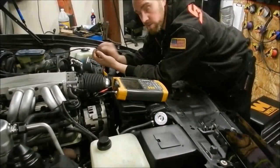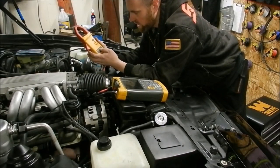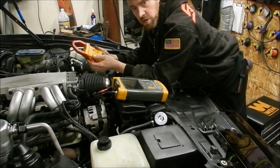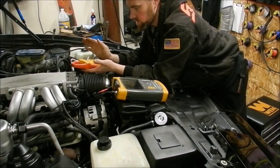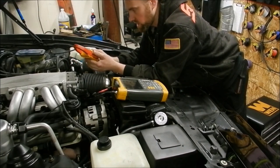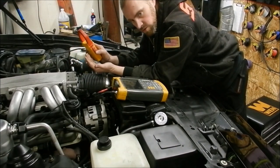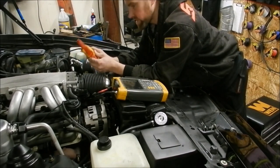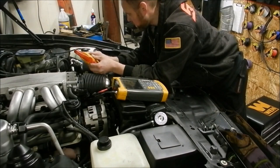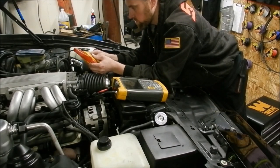So you can see I have the lab scope here. What we have is a Fluke I-410 — it is a high current amp clamp, AC-DC. You can get all kinds of different brands of these as well, it doesn't have to be the Fluke. Nothing has to be brand specific — look for reviews, do your research, find out what you like. I need to take this and hook it up to the main battery cable. I can go to the positive or the negative, it doesn't matter — I can do either.